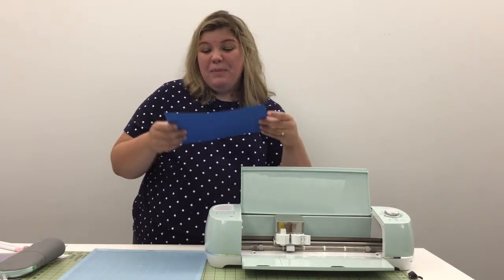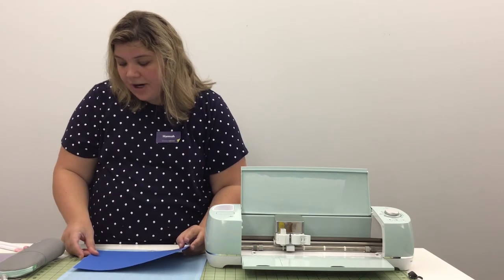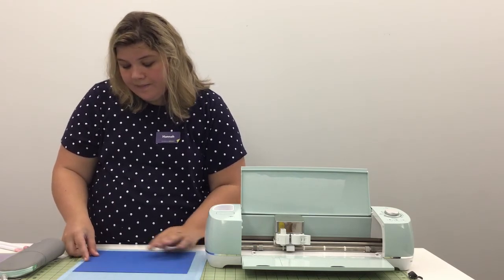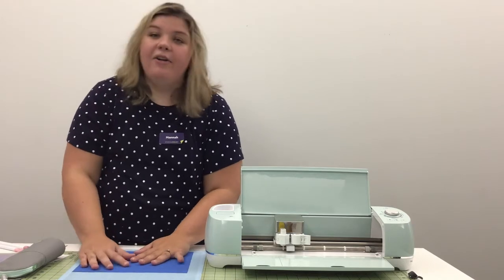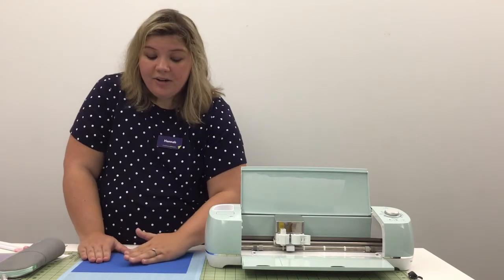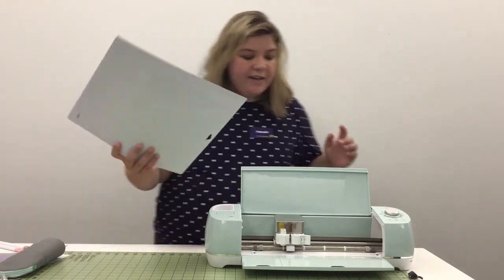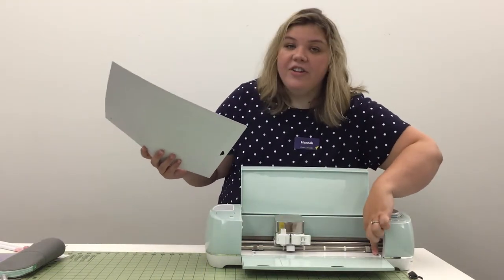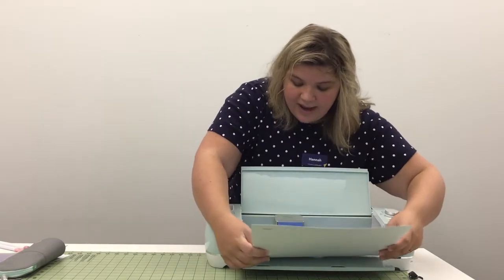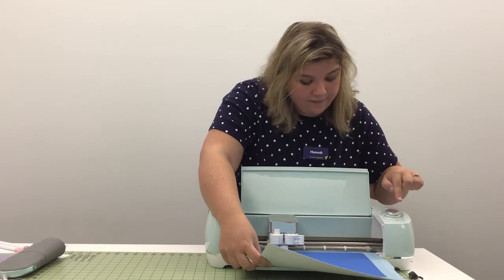We're just going to take a piece of cardstock, line it up with the corner, and press it down. Cardstock is really easy to get onto this mat, but when you're working with a trickier material — especially vinyl — you want to make sure you really press it down flat so you don't have any bubbles. Then we're going to put the mat in place and click the load button, which pulls it up into the machine.